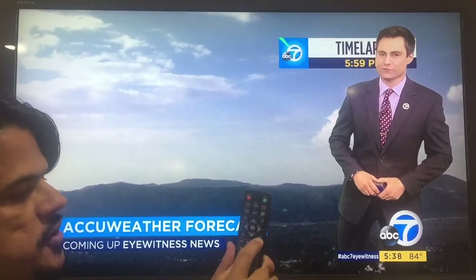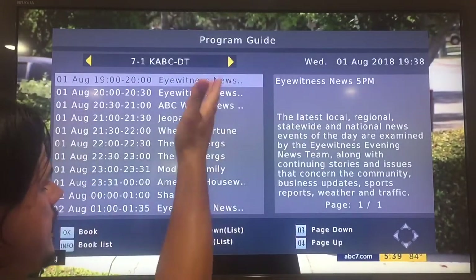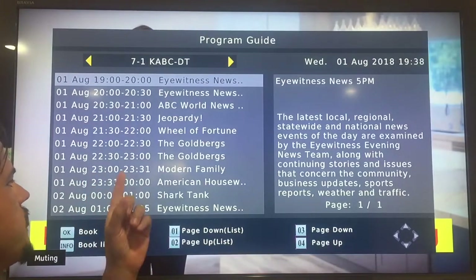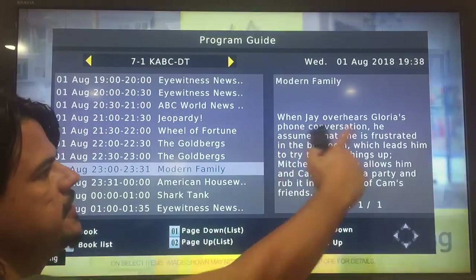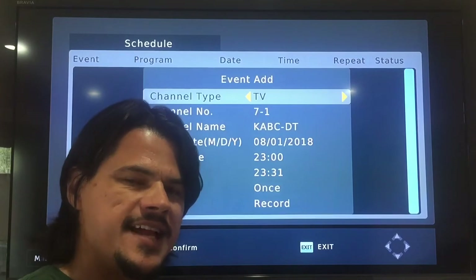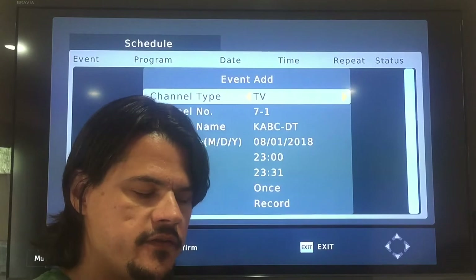There is also an electronic program guide. I've found this to be a little wonky — sometimes the guide comes in full, sometimes it isn't all there. Let's say we want to record Modern Family tonight: in military time it's going to be on from 2300 to 2331. You move down to Modern Family, it gives you a brief description, you hit OK, and it comes up like programming an old school VCR.